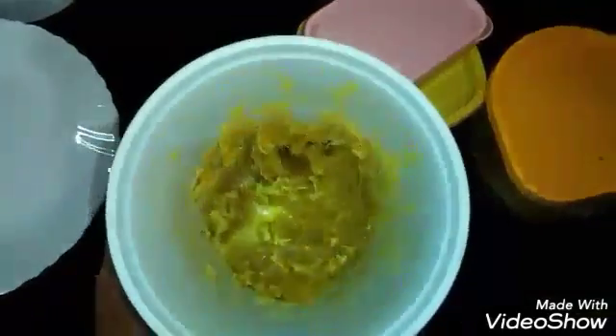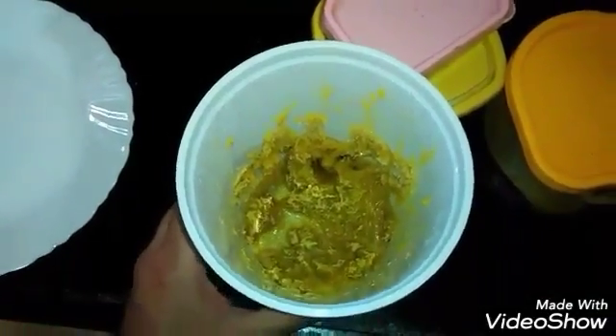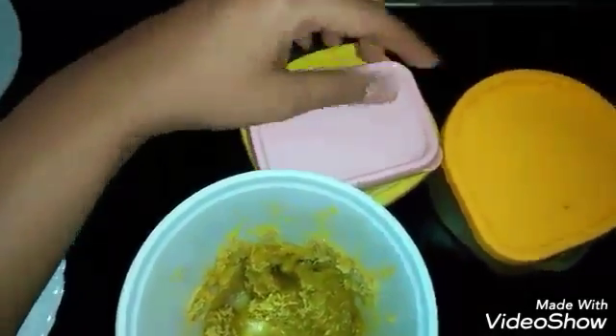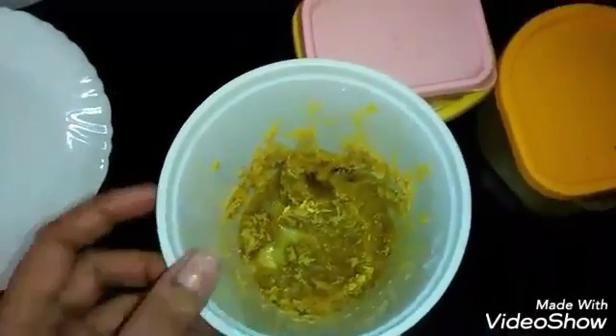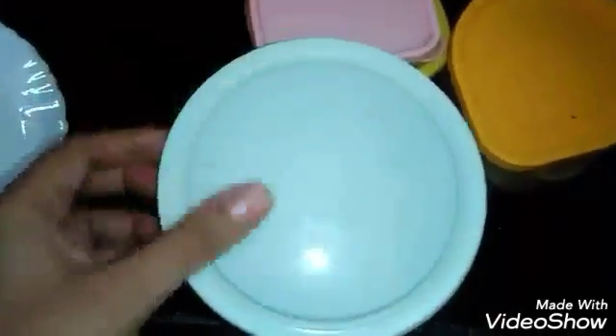Here I am using this ginger paste from last eight months and it is awesome — the taste is awesome. It's doing well. I also had some garlic paste but I have finished it off. There is no difference in the taste.